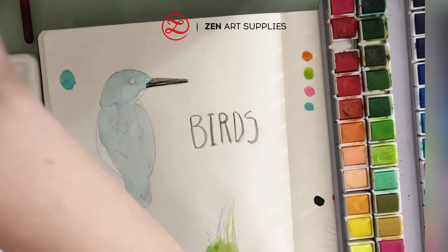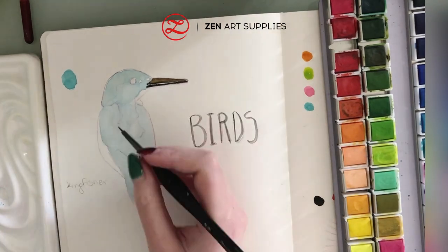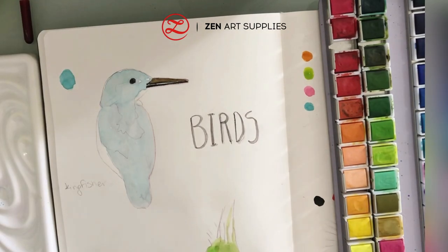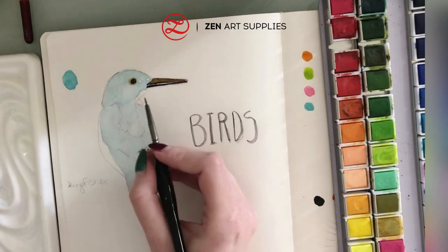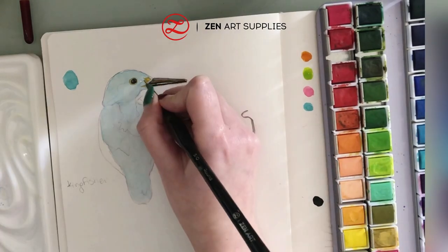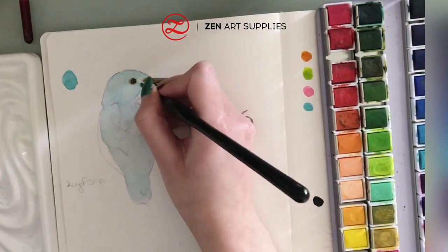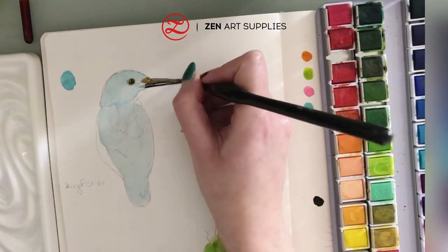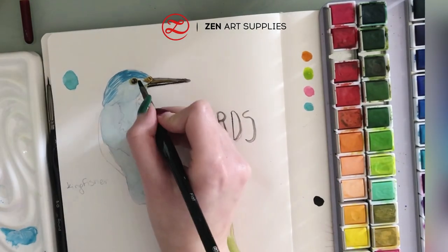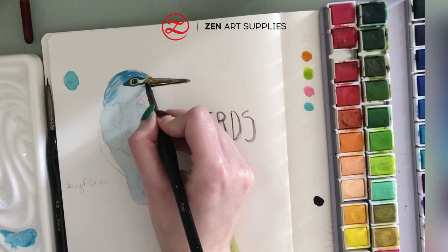Using the 5.0 round brush from the miniature set I'm painting the beak with a thin layer of dark brown. I'm now adding detail to the eyes and some highlight around the eyes with yellow ochre. Now I've switched to the number six flat brush and with quick motions I'm adding blue color and a darker shade of blue around the eyes to make them more prominent.